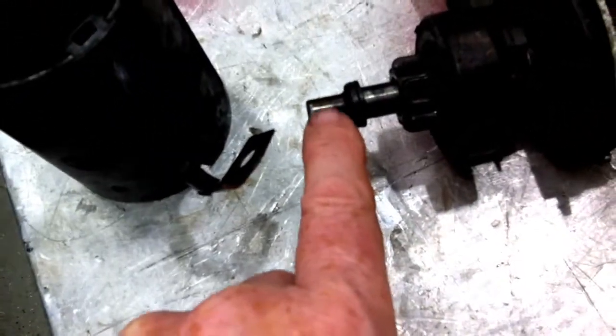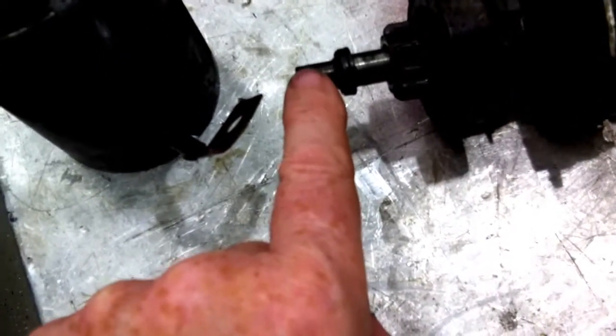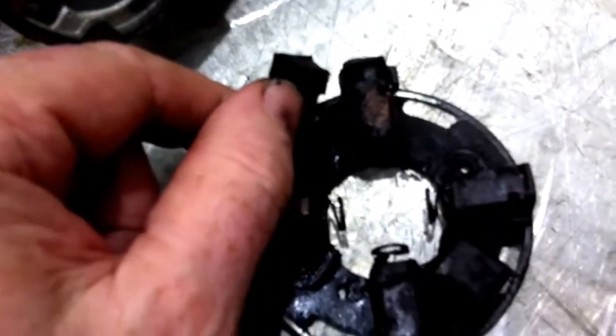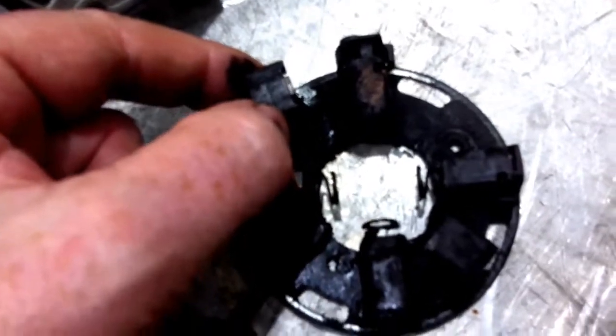The bearing here is a needle roller bearing and it appears to be in decent enough condition. Normally that noise would be associated with a worn bushing, but this thing is a needle roller bearing. The other brushes are again quite worn. The commutator is in good condition, so replacing the brushes should solve the problem.